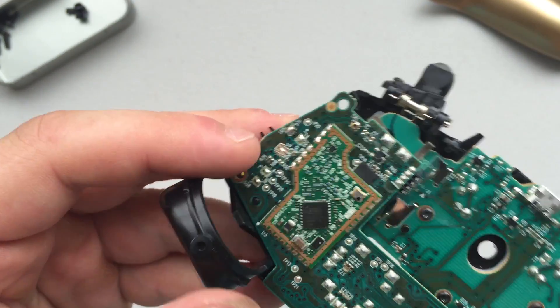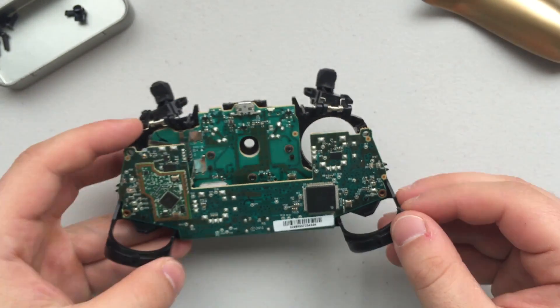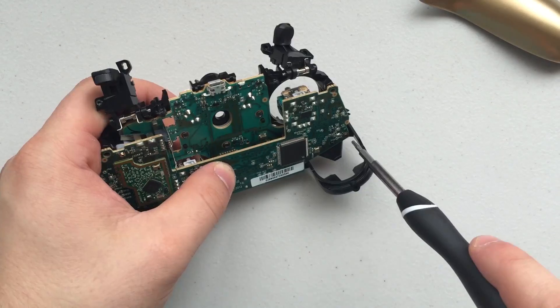Make sure you're marking these screws appropriately when you take them out so you know how to put them back in. As you can see, the screws are going to be on the bottom left and the bottom right hand portion of the controller, next to the rumble motor housing. Go ahead and put those in and tighten them up with your Torx screwdriver.